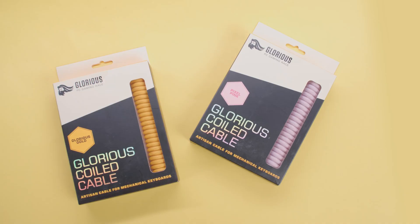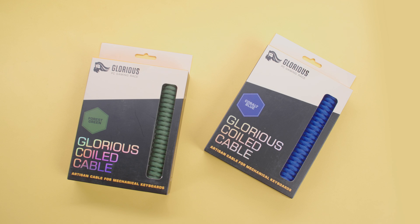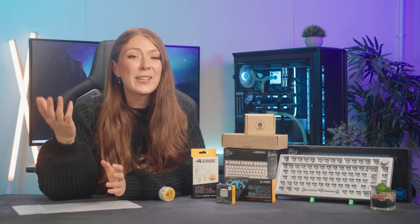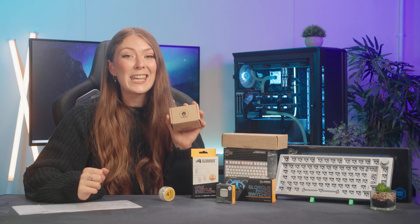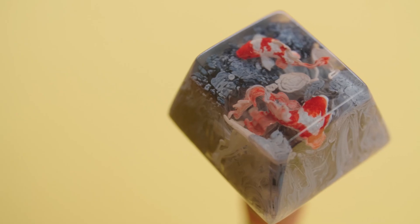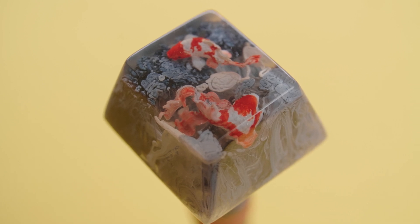The GMMK Pro comes with a matching braided cable, however you can take things to another level with the Glorious coiled cable. I absolutely love how this cable looks on the desk and you can choose from black, white, red, purple, navy, blue, pink, yellow or green. Finally, why not indulge yourself with artisan keycaps? This is easily the best way to spend way too much money on your keyboard. These tiny little worlds are absolutely beautiful and I'm going to be completing my board with a couple of Quake caps from Jelly Key.